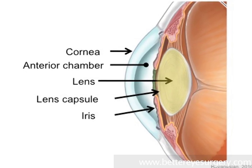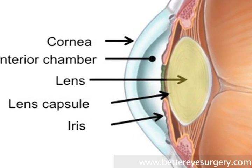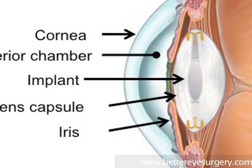In a modern cataract procedure, the surgeon removes the lens of the eye through an opening in the front of the lens capsule. This leaves behind the capsule itself, and into this capsule we put a new lens implant that will remain in the eye for good. The whole challenge in cataract surgery is to remove the lens without damaging the lens capsule.